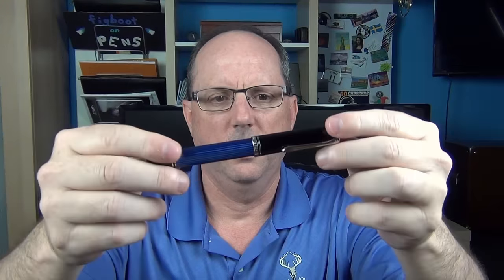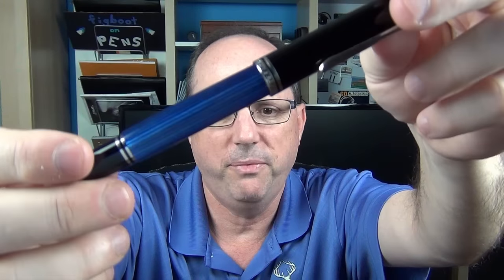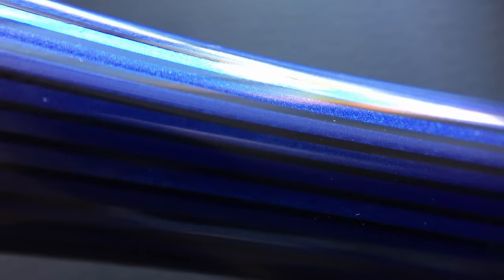This is a piston pen, which means you can't use a converter or a cartridge - the piston is built in. The blue stripes are just amazing. This pen came in a lot of limited and special editions, but the main versions are black, red stripes, green stripes, and blue stripes. The black between the stripes is slightly translucent, and if you hold the pen up to a strong light it can act as an ink window - it's a little tough to see unless you really have it up to a strong light.